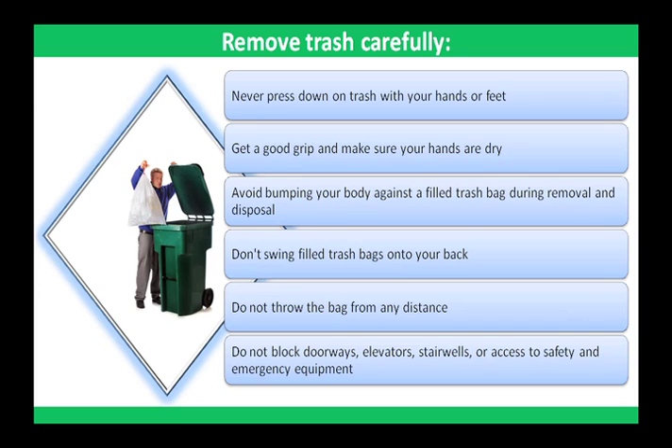If the bag is heavy, you may want to separate the trash into two bags. After removing a bag from the container, inspect it for protrusions and holes. Avoid bumping your body against a filled trash bag during removal and disposal. Don't swing filled trash bags onto your back and do not throw the bag from any distance.